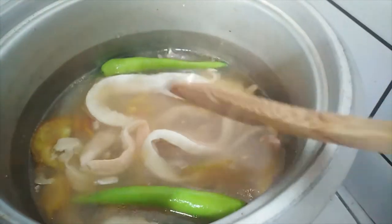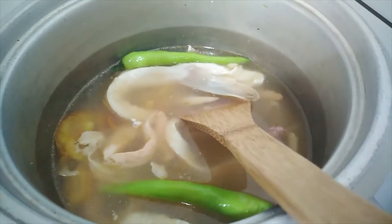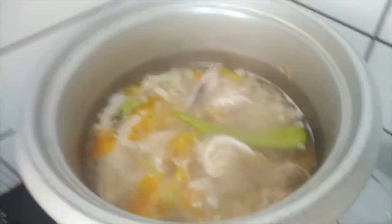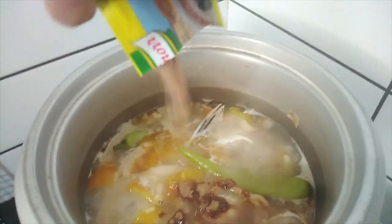Add water based on how much broth you want. Let's boil this first so everything is cooked, then we'll add the sinigang mix. It's already boiling — let's add the sinigang mix now. Pour it in.